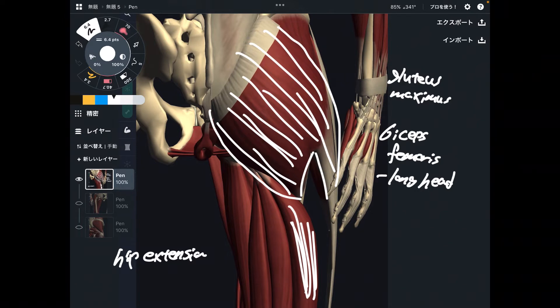The long head of biceps femoris does hip extension. There is also a short head of biceps; however, the short head does not cross the hip joint. Thus, the short head has nothing to do with hip extension. So it is the long head of biceps femoris that contributes.